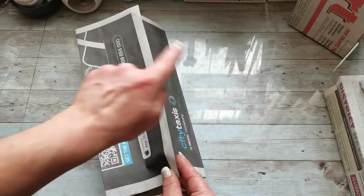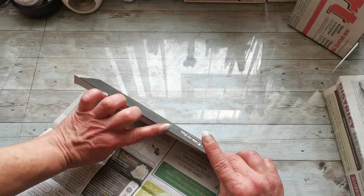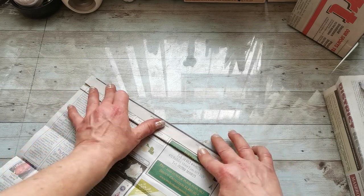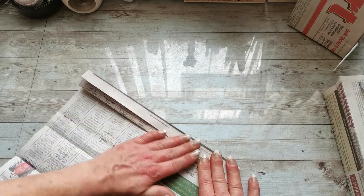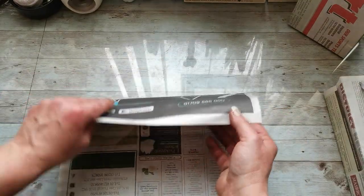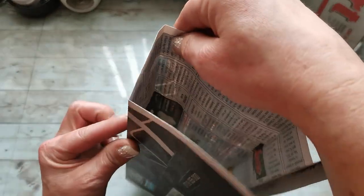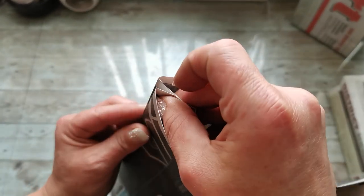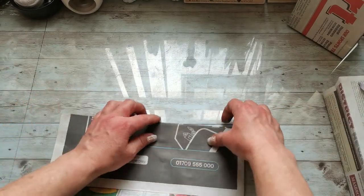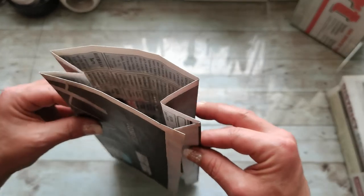These two sides I'm going to fold in half. First I'll take this one — I still have this one folded — and fold this edge to this edge. So I have this side folded now. Here we have the opposite side, and I'm going to fold it this way.